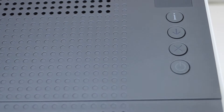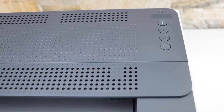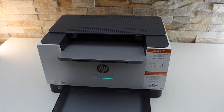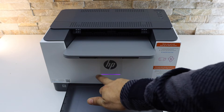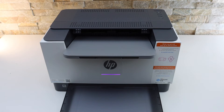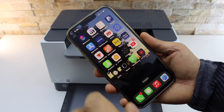Press the power button once to switch on and wait for the printer to start. You should be able to see the purple light on the printer after a few seconds — that means the printer is ready for setup. Now go to your iPhone, or any other device you have.